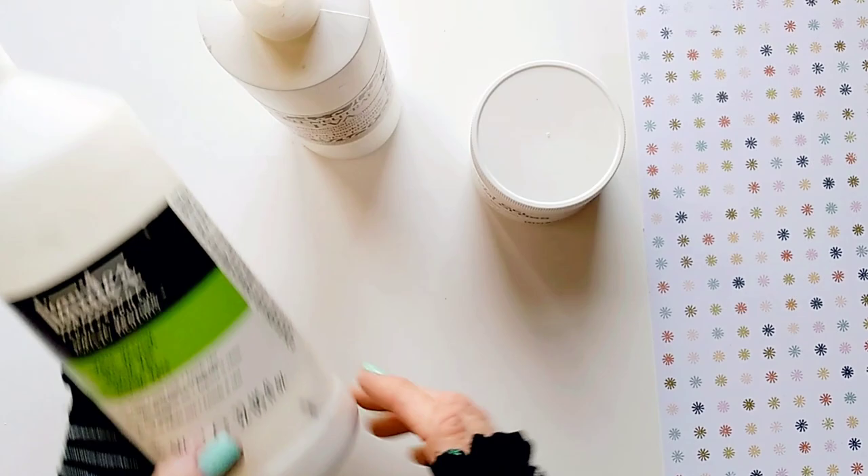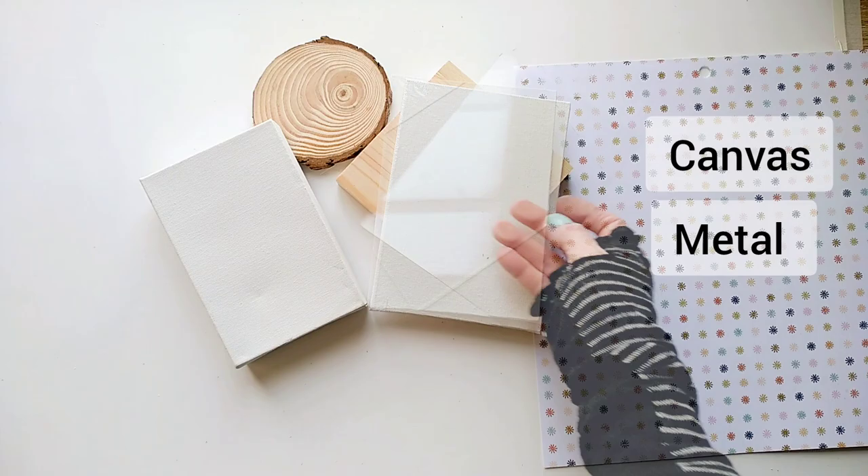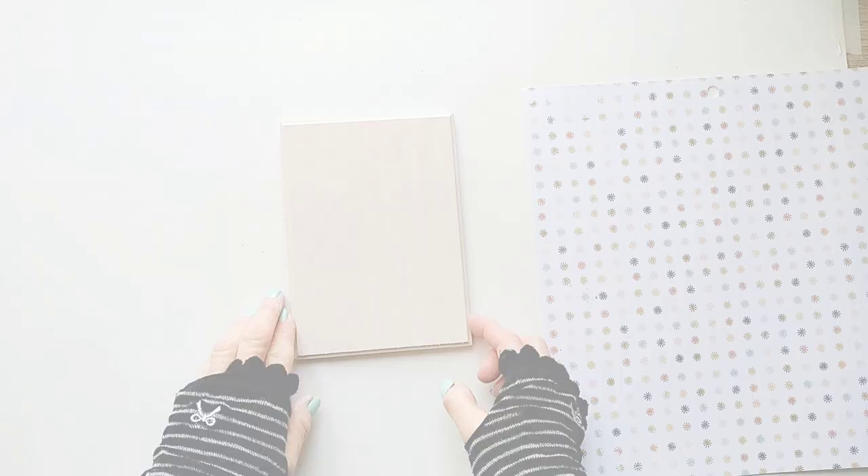We can also transfer to many different surfaces like wood, canvas, metal, glass, or even a mirror. So I'm going to transfer my photo to this nice piece of craft wood.